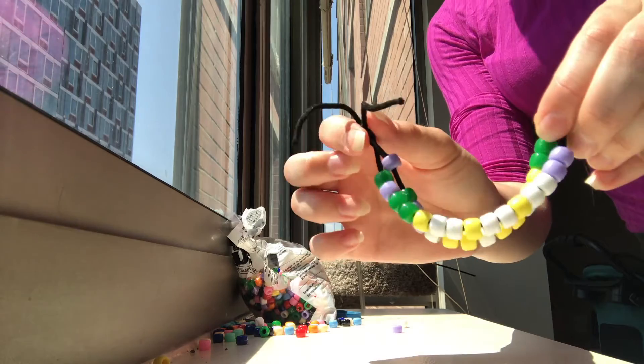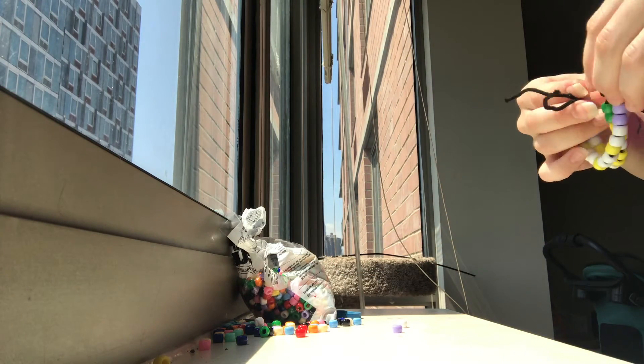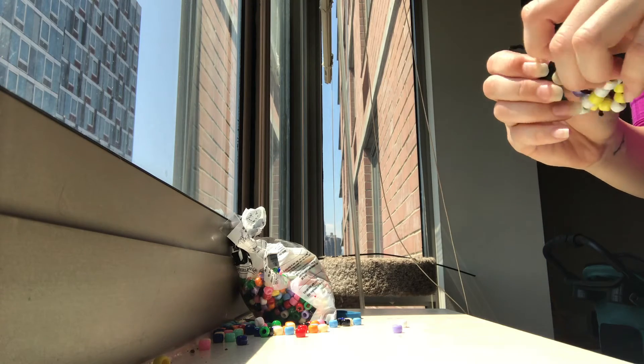For the final step, we're going to tie the knotted ends together, creating a double helix. Mine ended up pretty small — I think I may have to convert mine to a DNA keychain or maybe a scrunchie.